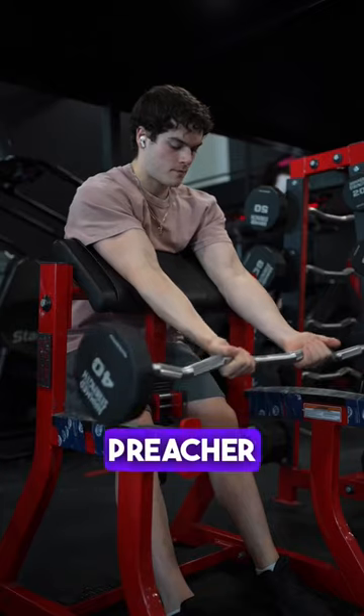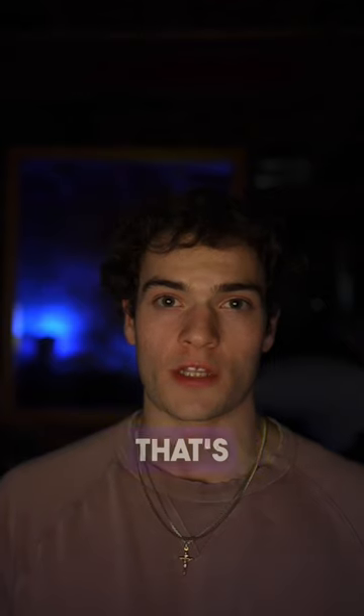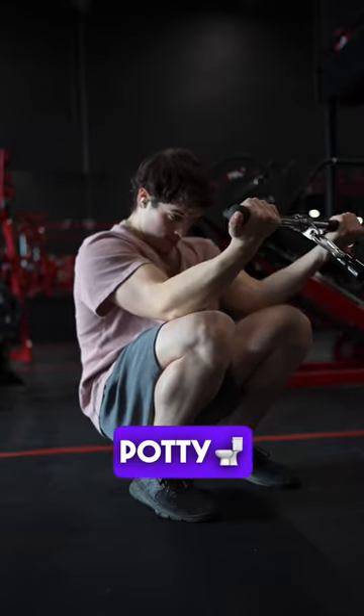Do you feel the same way about free weight preacher curls having no tension at the top? I've been testing out a cable variation that's super easy to set up and provides constant tension. This cable variation is also known as the potty curl.